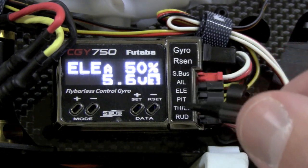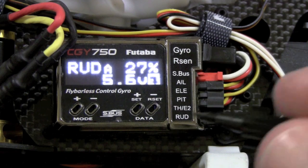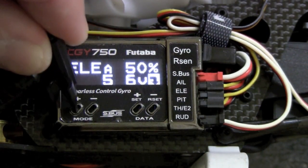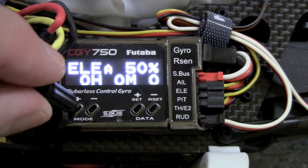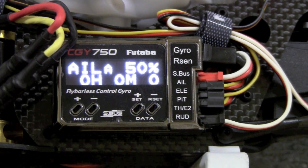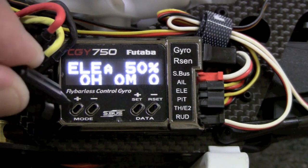I already showed you the gains on my radio. For the 450, I arbitrarily set aileron and elevator gains at 50 and they work quite well. You can also see your voltage — it just cycles between your gains. One cool feature is that pressing the plus button shows you hours and minutes of time that the governor has been on. It only tracks time the model is actually in governor mode, so you get a good idea of how many flights you've got on it.